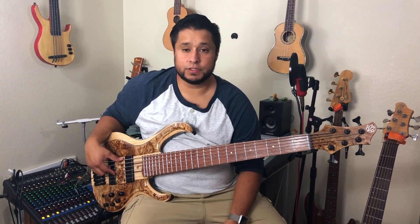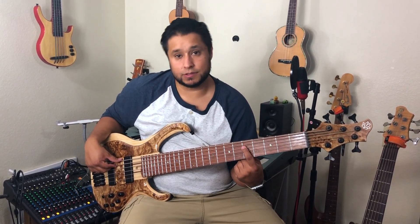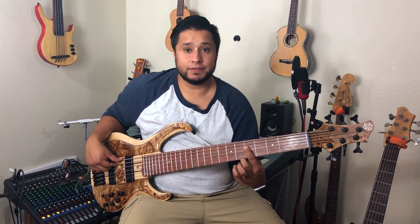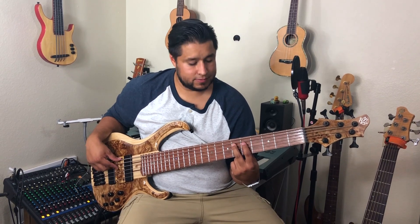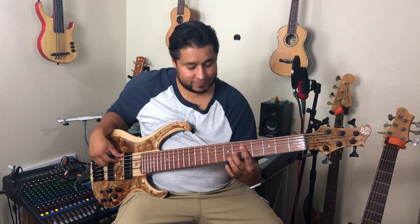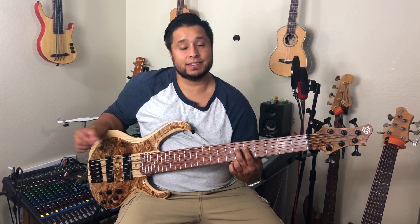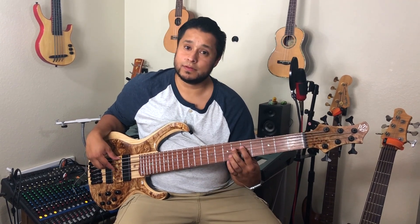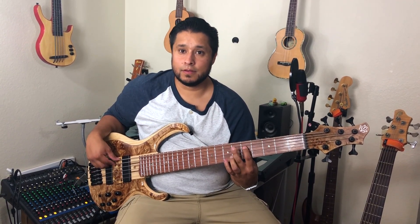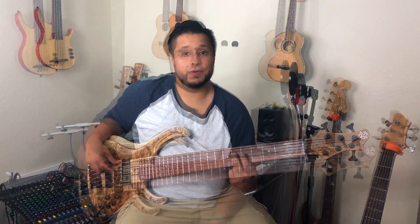Our first interval would be a minor second, which is the smallest interval. It is the smallest one because it's the closest to the root. So you have your root note and you're going to go up half a step — that's a minor second. It'll be a lot easier to see it on a piano, but we're bass players, so we're going to stick with the bass. A really cool way to remember it is that the minor second is exactly the theme for the movie Jaws.